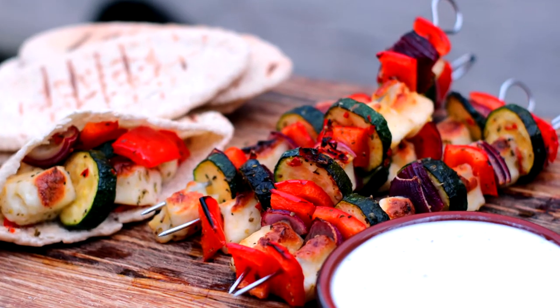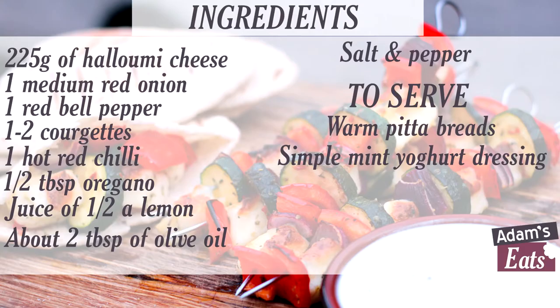Today I'm doing halloumi and vegetable skewers. It's going to be really good — halloumi, courgette, red onion, and peppers, which we're going to marinate in some lemon juice, olive oil, oregano and some other bits and pieces as well. Following the usual drill folks, hit that pause button, make a list of those ingredients and we'll get stuck in.